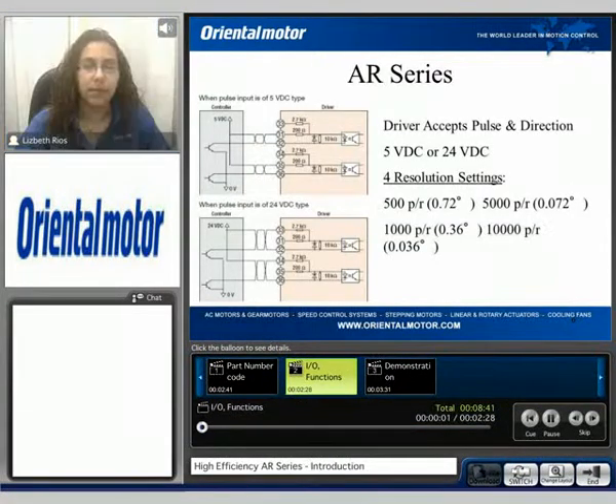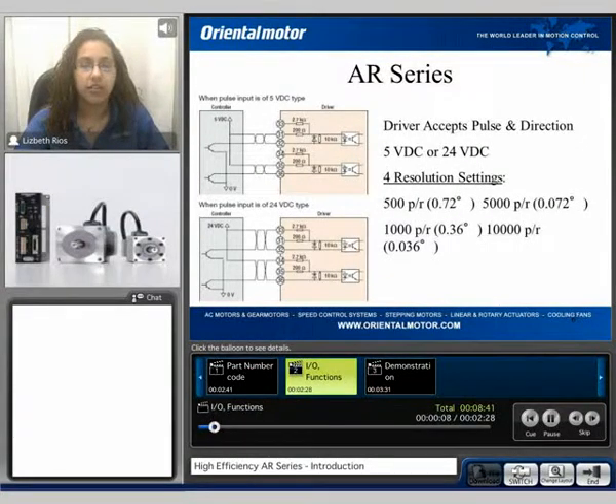The AR series accepts pulse and direction signals from an external controller. These can be 5 volt or 24 volt signals. There are four resolution settings available: 500 pulse per revolution, 1,000 pulse per revolution, 5,000 pulse per revolution, and 10,000 pulse per revolution.